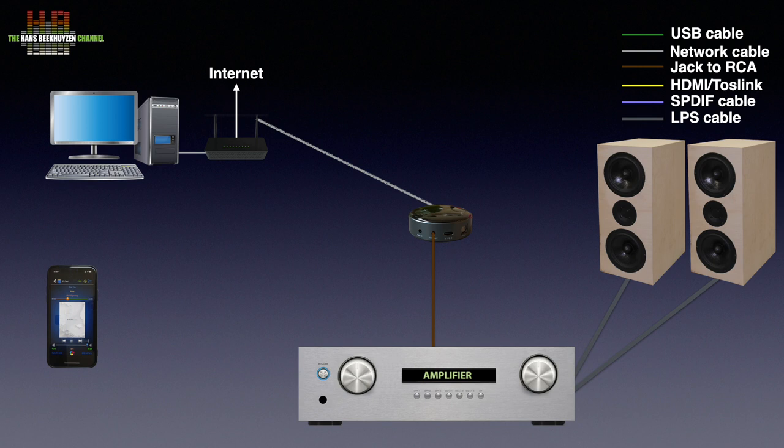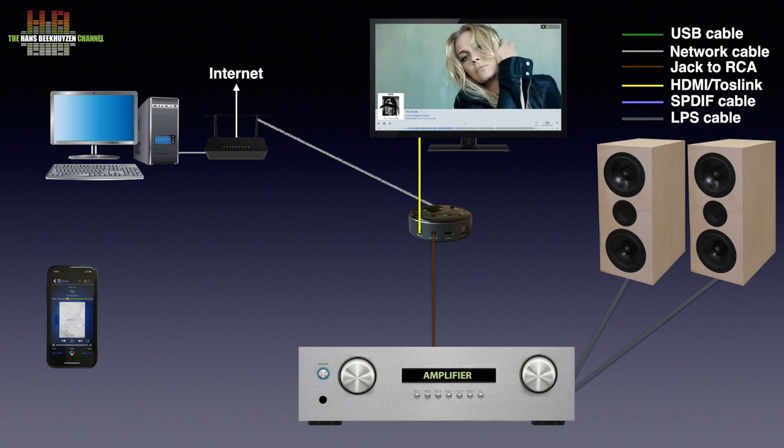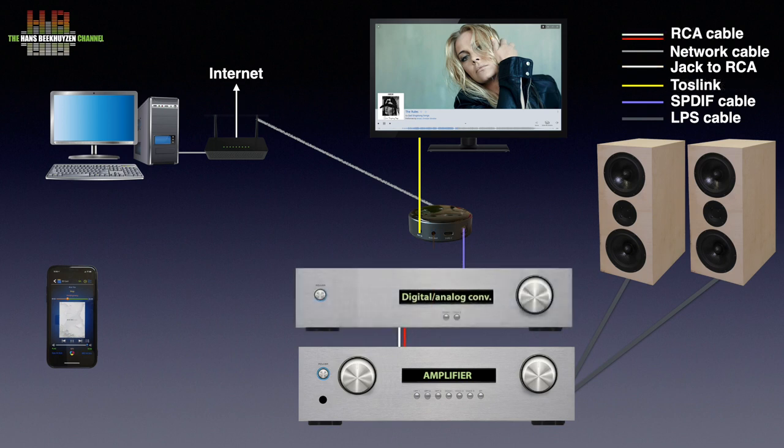There is no special iPad version; you have to use the iPhone version enlarged. An analogue source, like the analogue output of your TV or your MP3 player, can be connected to the 3.5mm input jack. If you have a DAC or an amplifier with integrated DAC, you can connect the Mini using the included Toslink cable.